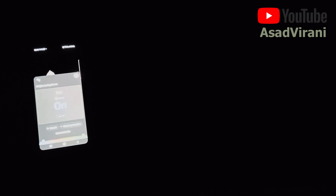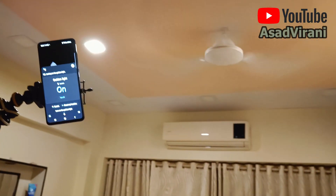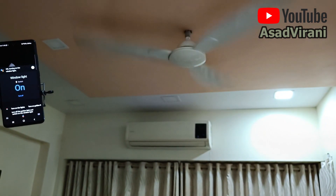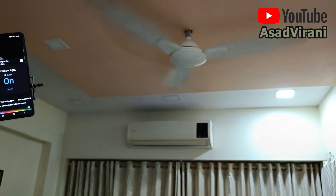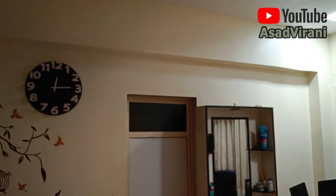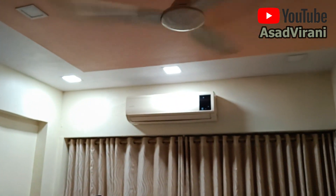Okay Google, turn on the golden light. Okay, turning on the golden light. Okay Google, turn off the golden light and switch on the window light. Sure. Okay Google, turn off the window light and turn on the main light. Okay Google, turn on the bathroom light. Okay Google, turn off everything.